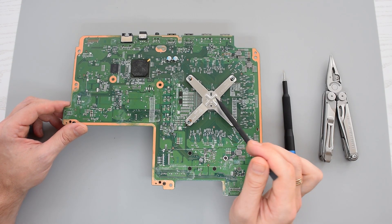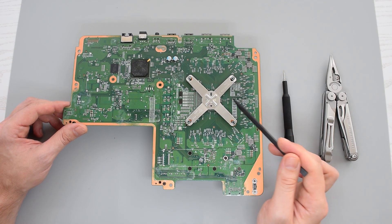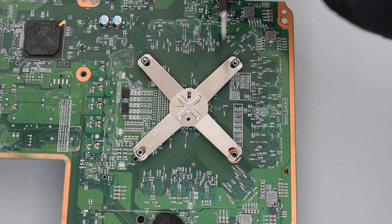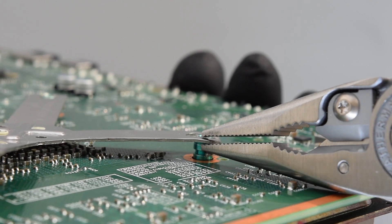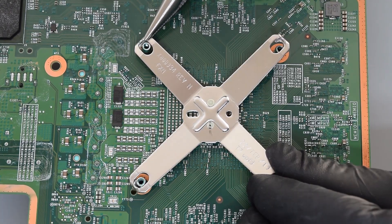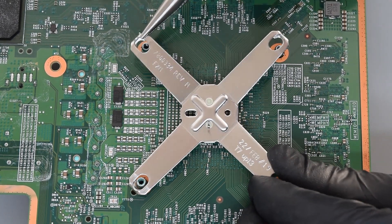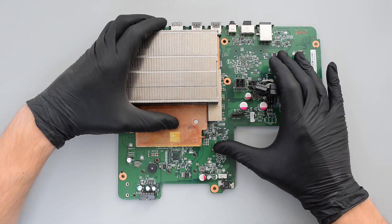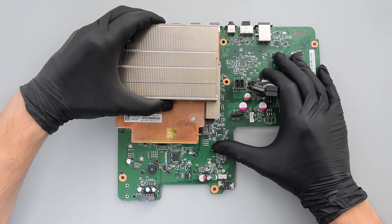Finally, we need to remove this X-clamp, which holds the heatsink. Grab your pliers or small flat head screwdriver and then simply twist these legs, like so, and it pops right off. You have to be careful because there's a lot of tiny components under the clamp. Now flip the board over and gently remove the heatsink.